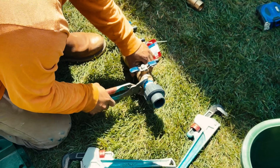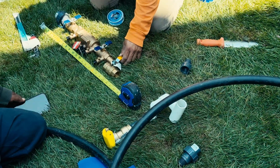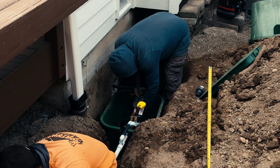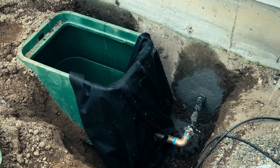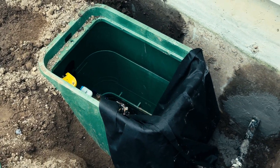We transition from copper to poly pipe before tying into the PVC mainline. The poly pipe before the double check is buried 18 inches deep, with the main lines after the double check being at least 8 inches — the industry standard for residential installs.